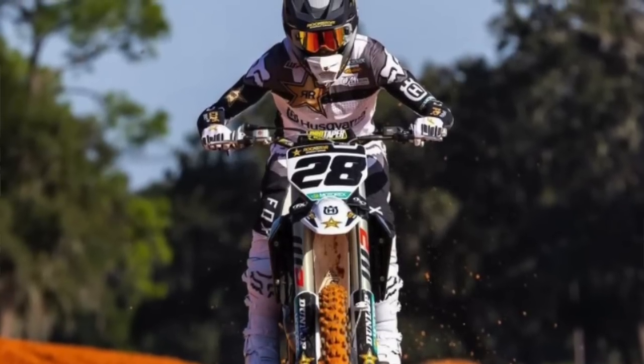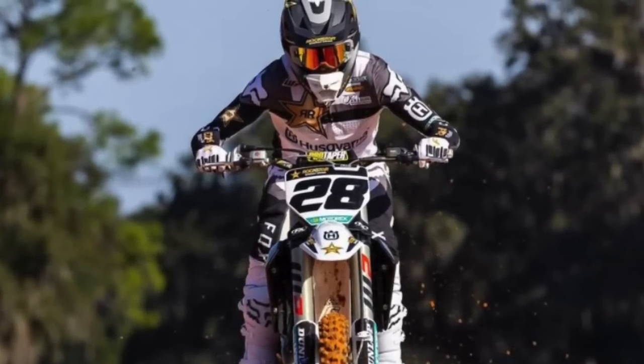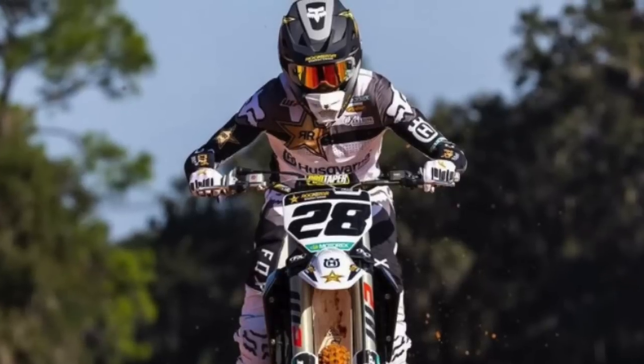Christian Craig — he did better, he was seventh, qualified sixth. He's getting there, but that's way below what the expectations were for Christian Craig coming into the season, especially early with those big whoops and the California tracks. Now we're getting the stuff he's not as good at — we'll see.